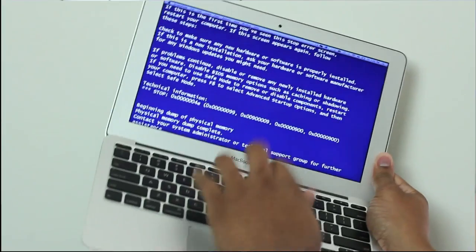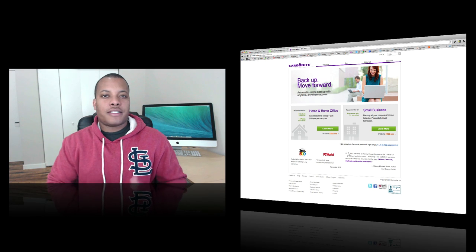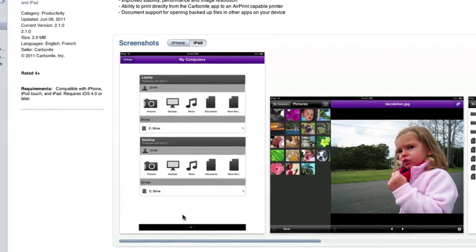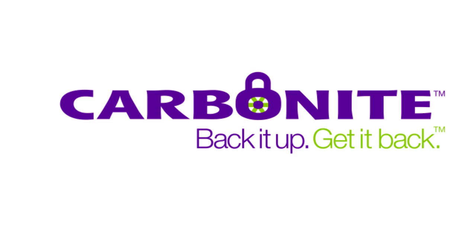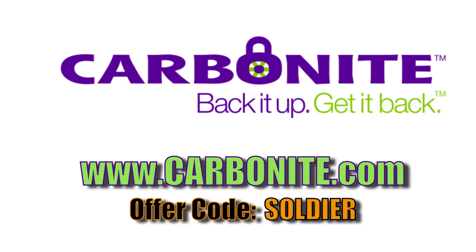Today's sponsor is Carbonite. Carbonite is basically a lifesaver — it's an automatic online backup solution. You choose which files you want to back up, and if something happens like your computer breaks, gets stolen, or you leave it somewhere, Carbonite will allow you to get back up and running with all those backed-up files securely. This works for businesses and regular consumers who just have photos and videos that are treasured. They even have a free Carbonite app to access your files on the go with your mobile device. Go to Carbonite.com and use the offer code SOLDIER — you'll get two months free if you decide to buy. No credit card needed.